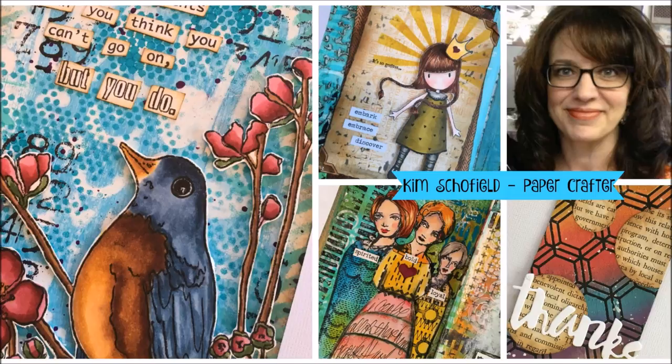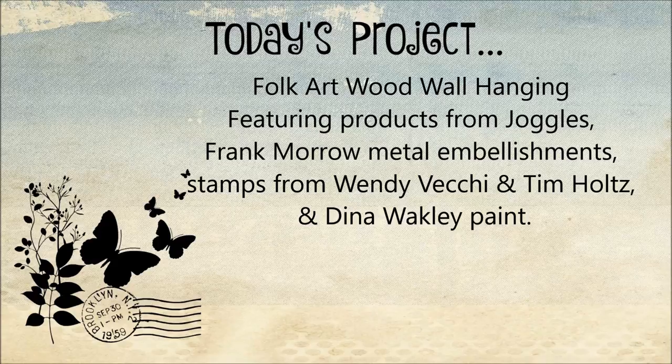Hi folks, Kim Schofield here back with another video on my YouTube channel. Thank you so much for joining me and for visiting. I am happy to have you here and excited about today's project.